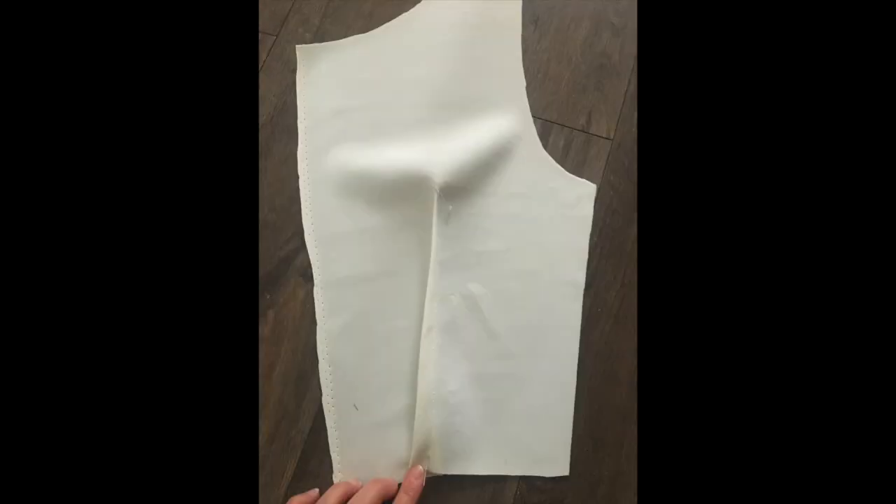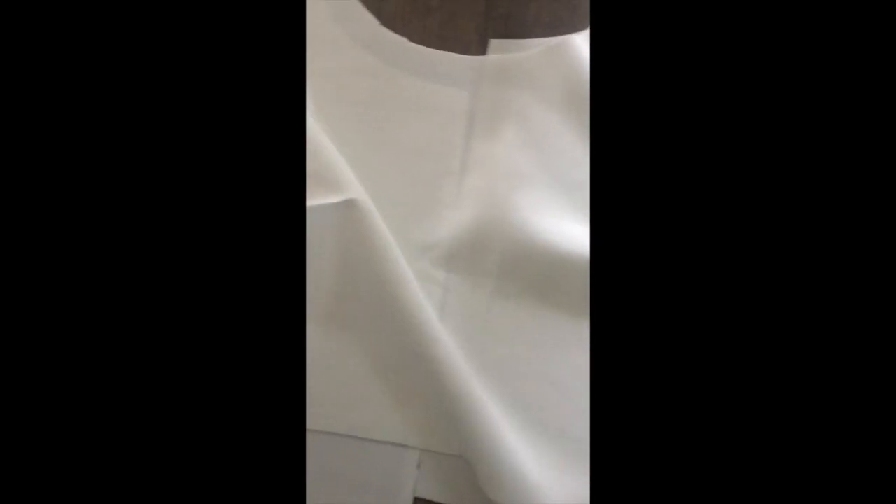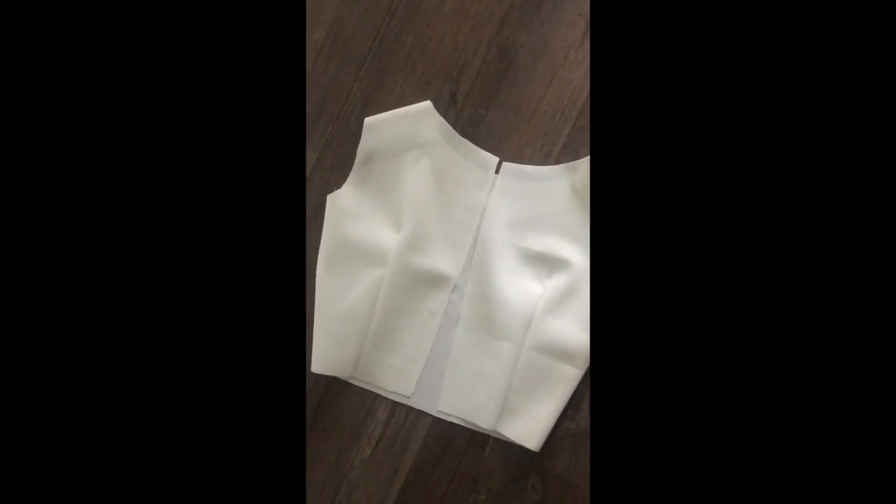You're going to start sewing the darts into the front top pattern piece and the back pattern piece. You're then going to take your front and sew it to the back by sewing down the side seams and across the shoulder seams. Once you do that you should have something that looks like this, with all the darts on the inside.